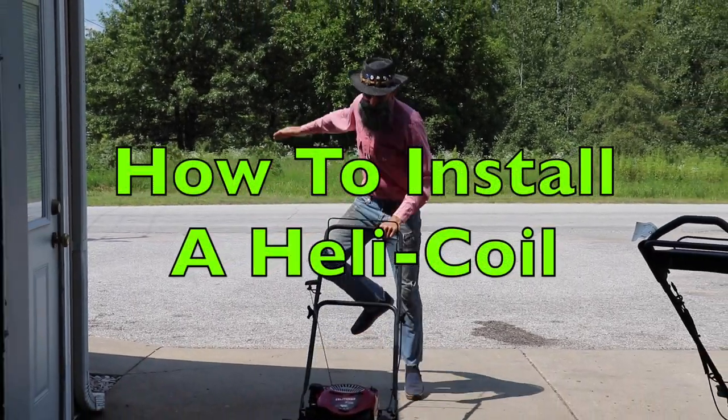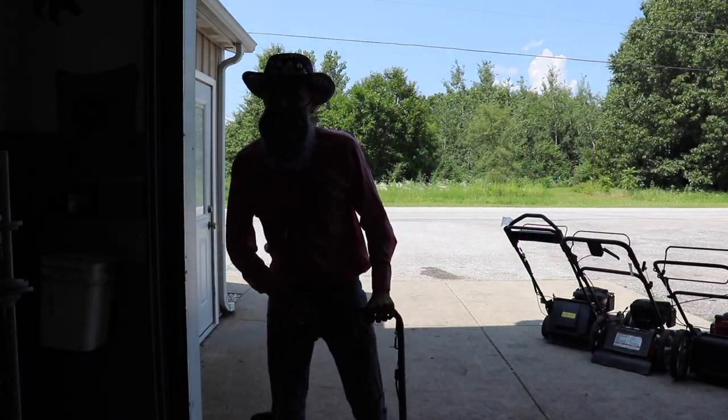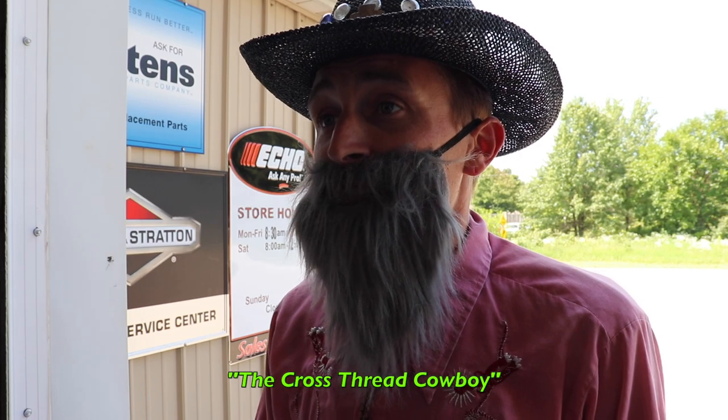Yee-haw! Howdy, Terrell! Look who it is — the cross-thread cowboy! What did you cross-thread now?